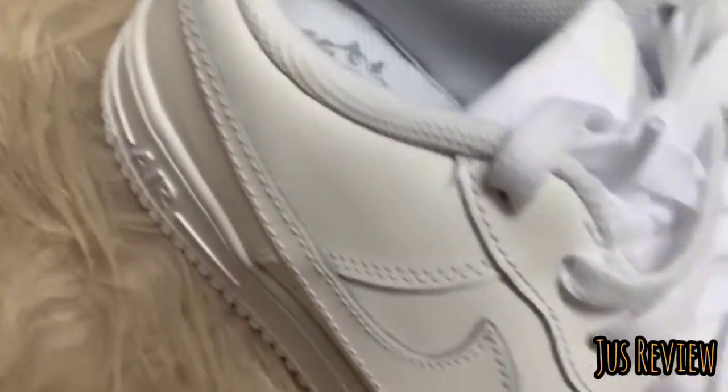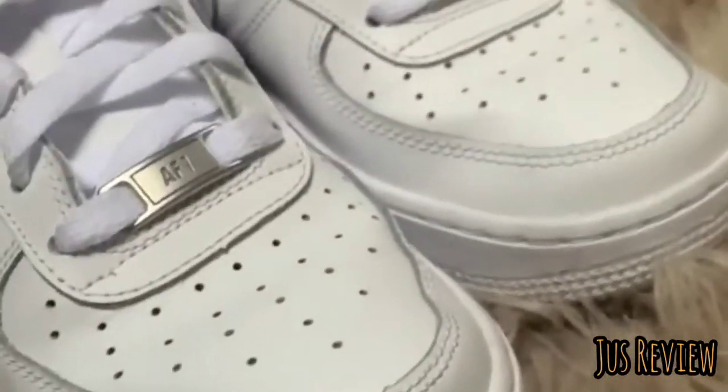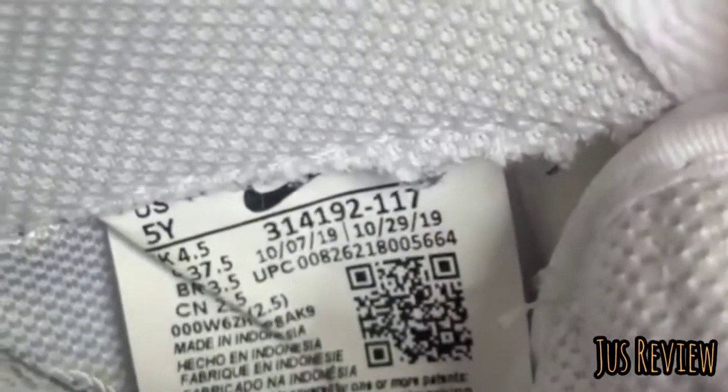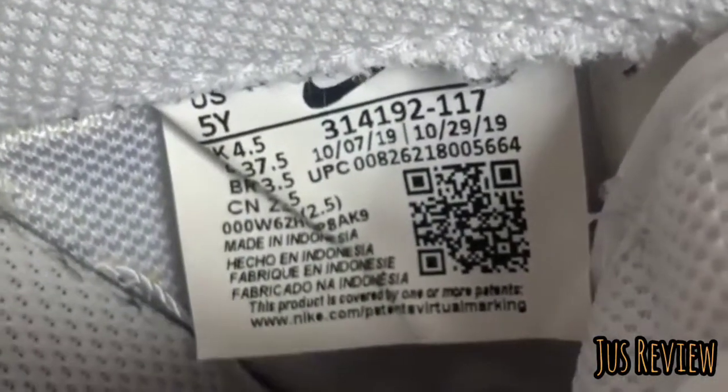Even if they were a fake copy, it's very hard to tell sometimes from the way they actually look. The only real way to identify them is doing your homework in regards to the label on the inside — find out from the Nike website when they were originally manufactured, when they came out, and the dates they were produced, then match them with the label on the inside.